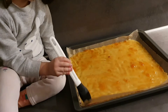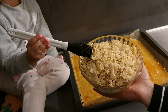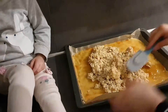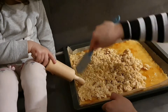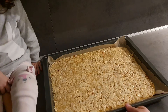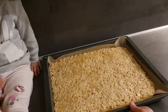Gördüğünüz gibi reçeli her yerine gelecek şekilde sürdüm. Şimdi soğumuş iç harcımı üstüne her yerine gelecek şekilde dağıtıyorum. İç harcımı da tepsinin içerisine yaydım, artık fırına gitmeye hazır. Önceden ısıtılmış 180 derecede nar gibi kızarana kadar pişireceğiz.